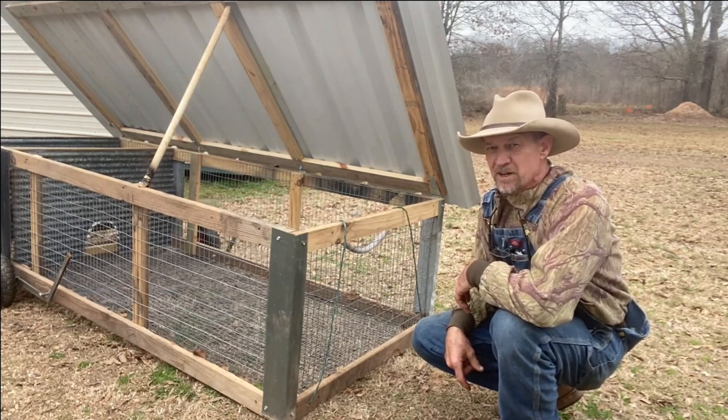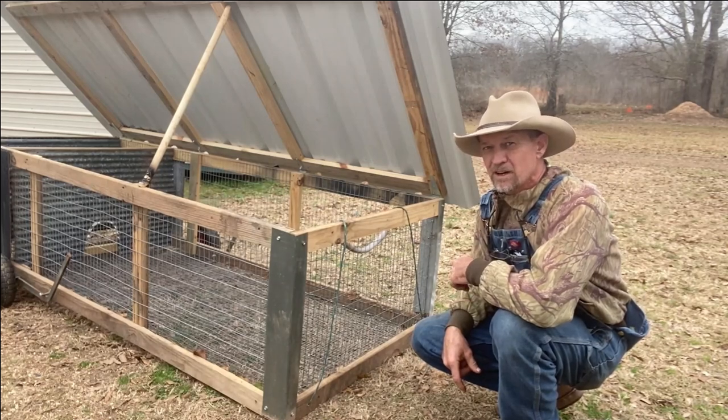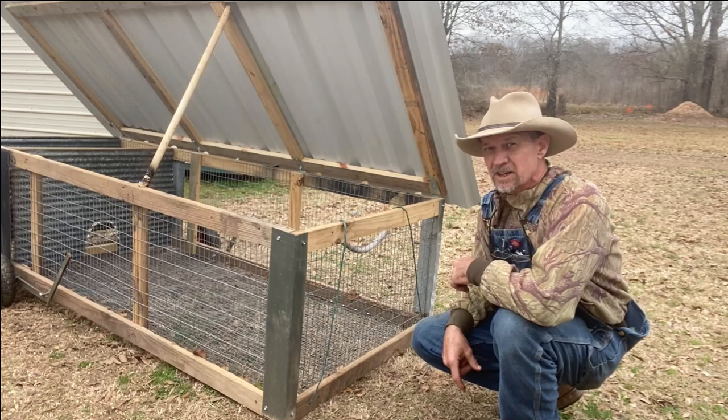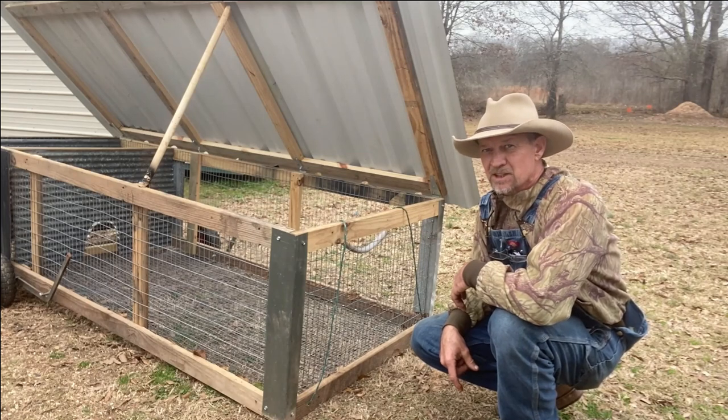First I'm going to get my measurements, cut my pipe, get my little welder out, weld my frame together, and after I get it all welded together, just set the rabbit cage up on it. So just stay with me.